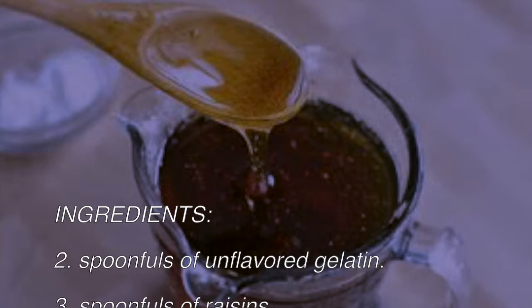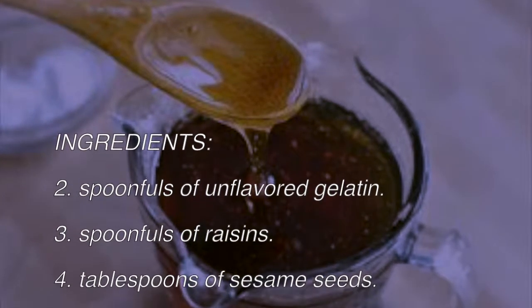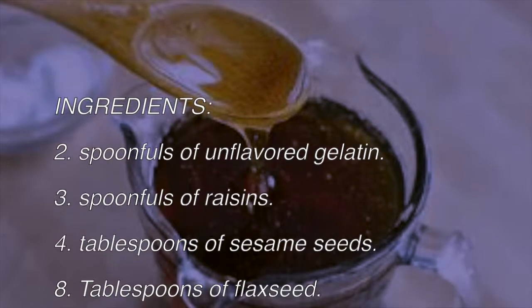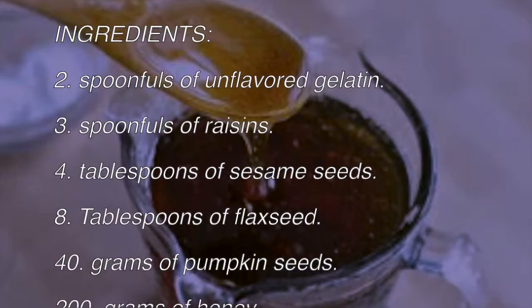Ingredients: two spoonfuls of unflavored gelatin, three spoonfuls of raisins, four tablespoons of sesame seeds, eight tablespoons of flax seed, 40 grams of pumpkin seeds, and 200 grams of honey.